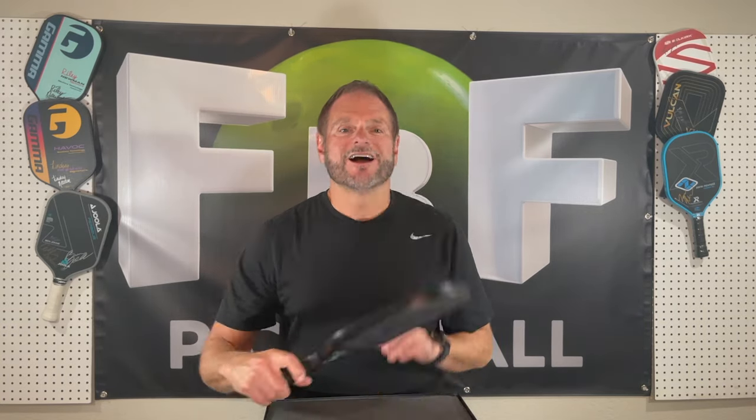All right guys, thanks for stopping by. As always, hit like, hit subscribe — leave me a comment if you've tried these. I believe they're sold out right now and they've got a new shipment coming in. It's spring, get out and play. Cortec — good job. Cortec Alpha.